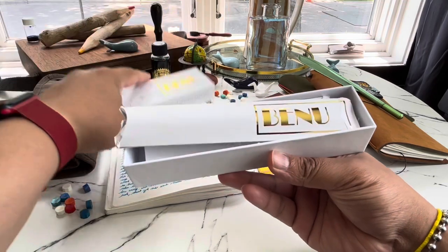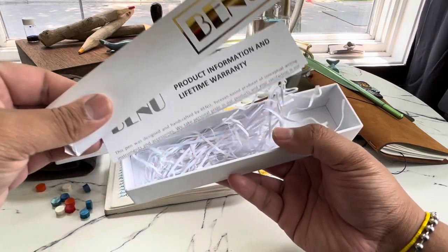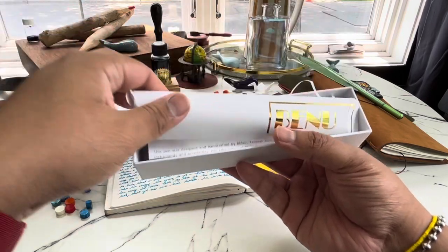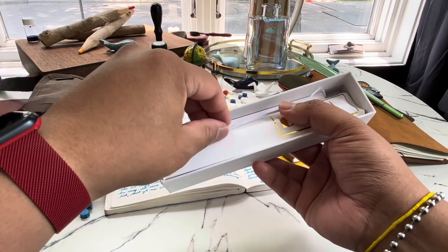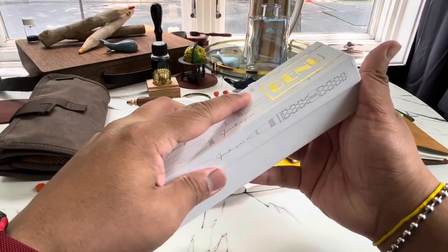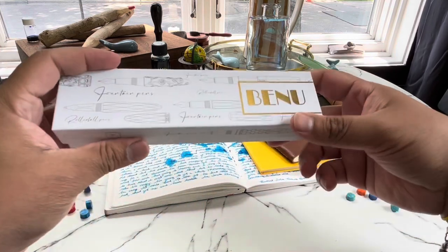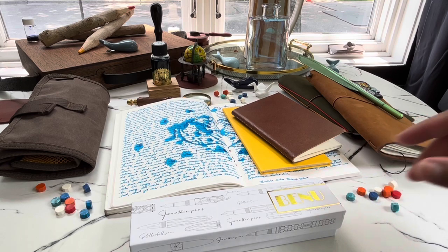When you open it, it will come with warranty information and a cartridge, which I believe is blue ink. I'm not going to use the cartridge because I want to be able to use whatever color I want, and I'm still deciding on a color, so we'll see.